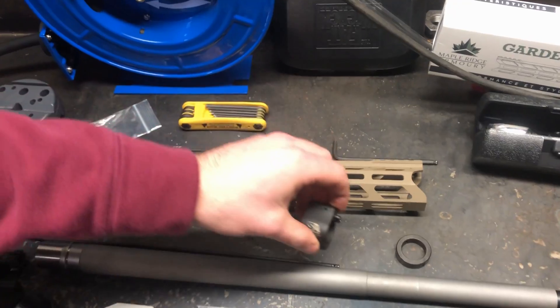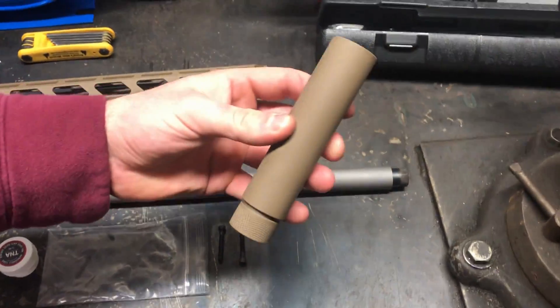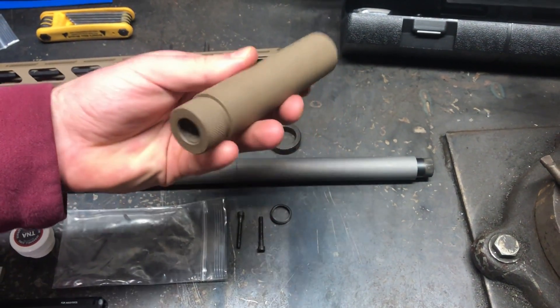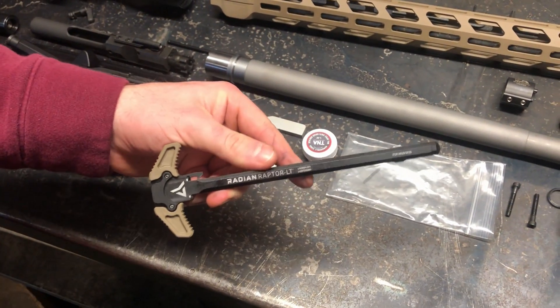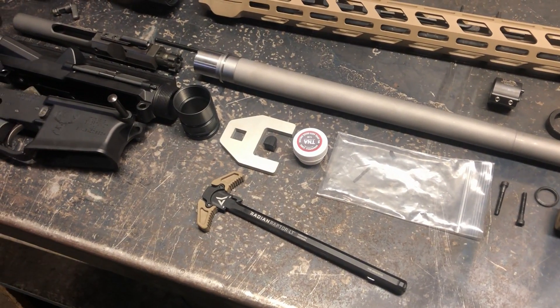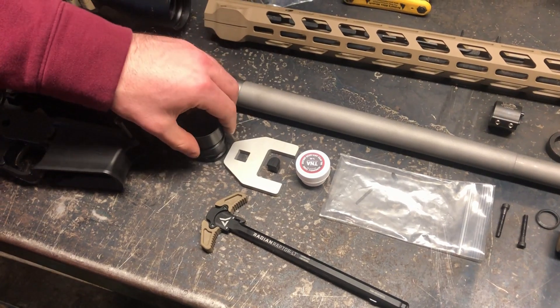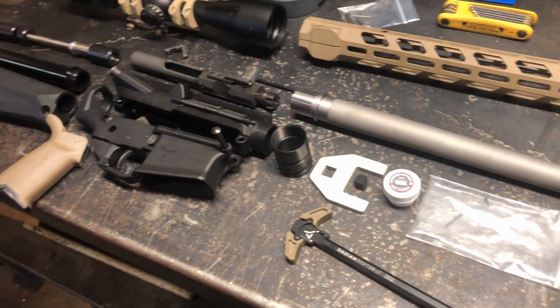We have a superlative arms adjustable bleed-off gas system, which was pretty expensive, so we'll see if that's worth the money. On the front we're just gonna be putting on a fake suppressor that I ordered from True North Arms. The charging handle we'll be using is the Radian Raptor LT with the FDE grips. We've got a barrel nut for the handguard and a barrel crow's foot wrench for torquing that down, and that's pretty much it.